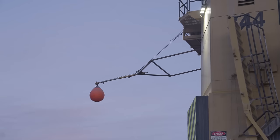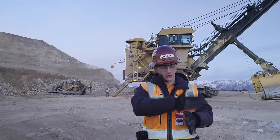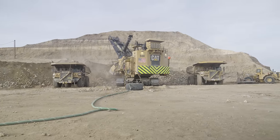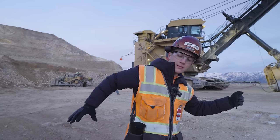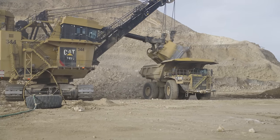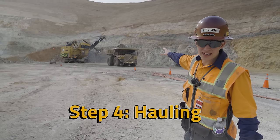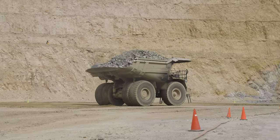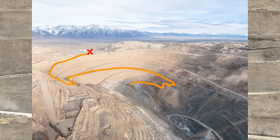We're always asked what that ball hanging off the back of shovels is — it's to help trucks spot. A shovel can load a truck on one side while another truck backs up on the other side. That ball hanging off the back lets the second truck back up to exactly the right position so when the shovel swings back, the truck is in the right place. For hauling, the Caterpillar 793 haul trucks carry over 200 up to 250 tons of ore from the bottom of the pit all the way up to the crusher for the next step.